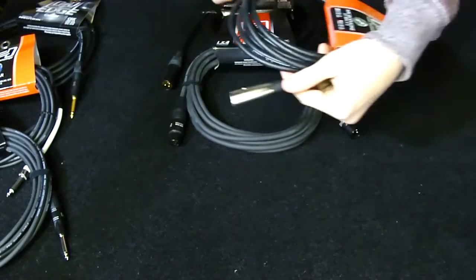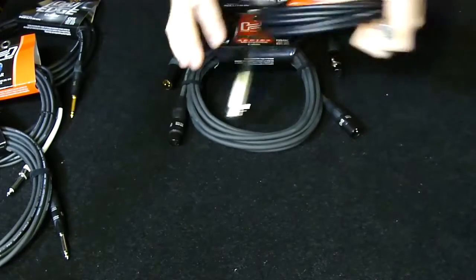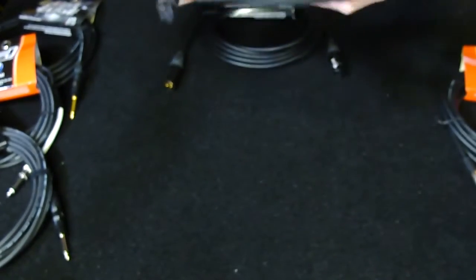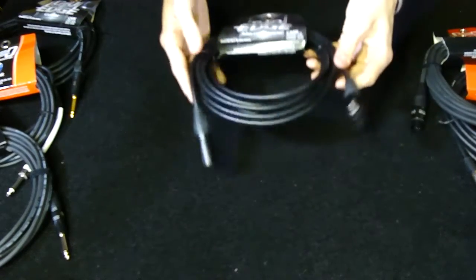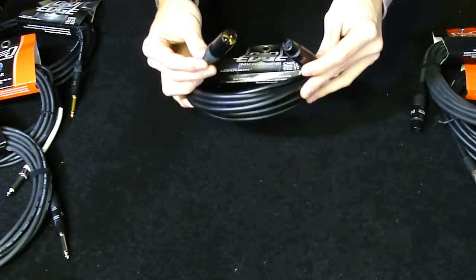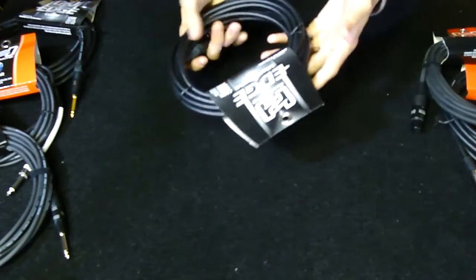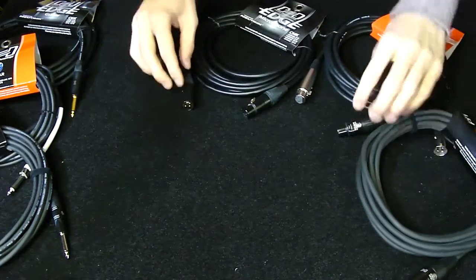The connectors on the standard are okay — cheaper metal, cheaper connection, and you'll especially see that inside. The Pro Series gets better Rean connectors, a little bit better silver, and the cable seems to be a little thicker, a different gauge — better quality overall. And then the Edge Series, which is the top-of-the-line, uses gold-plated Neutrik connectors. This is the best cable you can get from HOSA, and taking them apart, they're fantastic. I'm going to take off the connectors on all three to show you inside, because that's where the cables really matter.